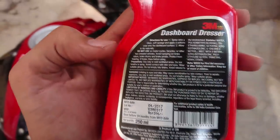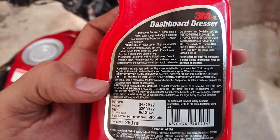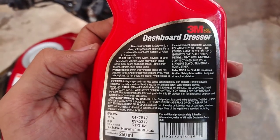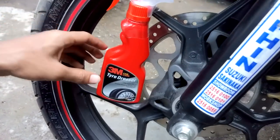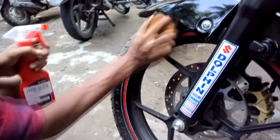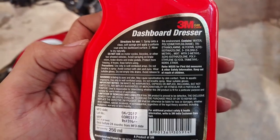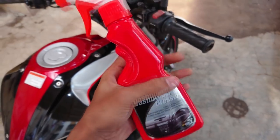However, there are some instructions to be followed. First of all, this product is made for cars and not for bikes, and in the disclaimer it is clearly written that it is not to be used for two wheelers. They haven't mentioned the reason for the same, which was the same case with the tire dresser. Although I didn't find any side effects even after using it for 8 months, and for the dashboard dresser I have used it a couple of times and there are no signs of side effects. So I guess it is pretty much safer to use.